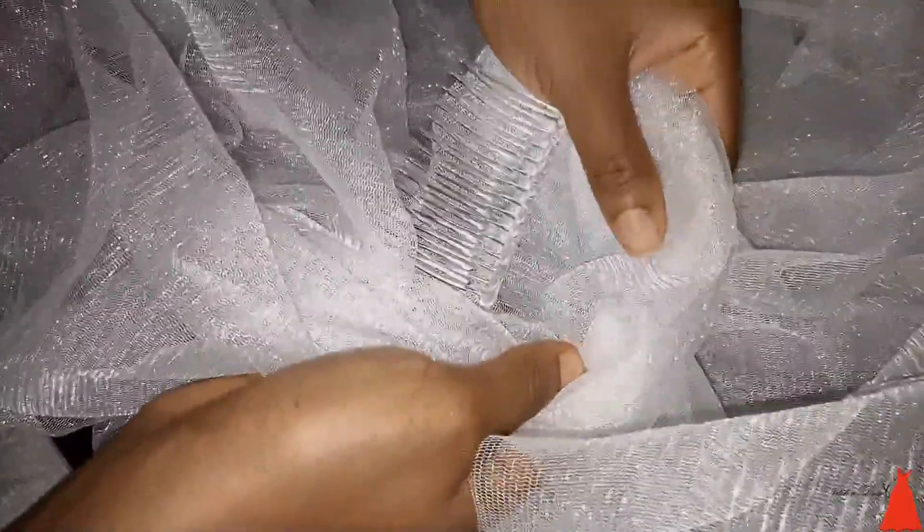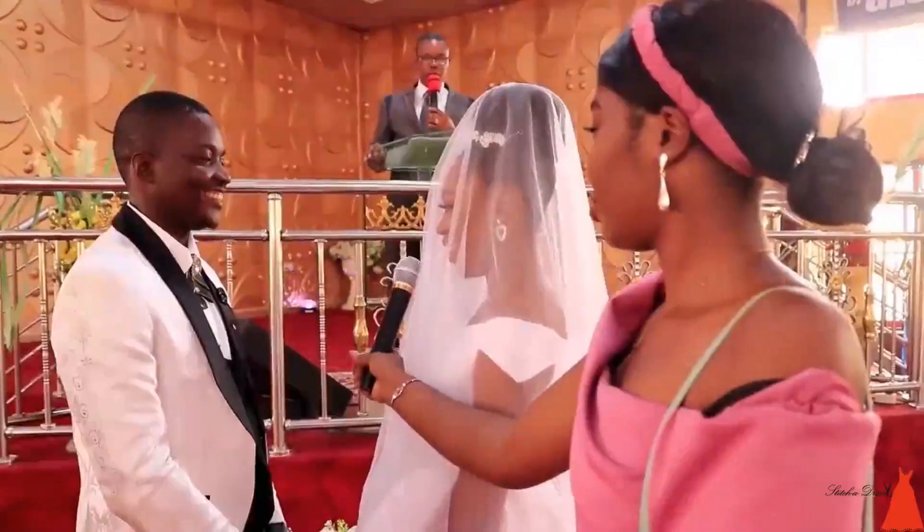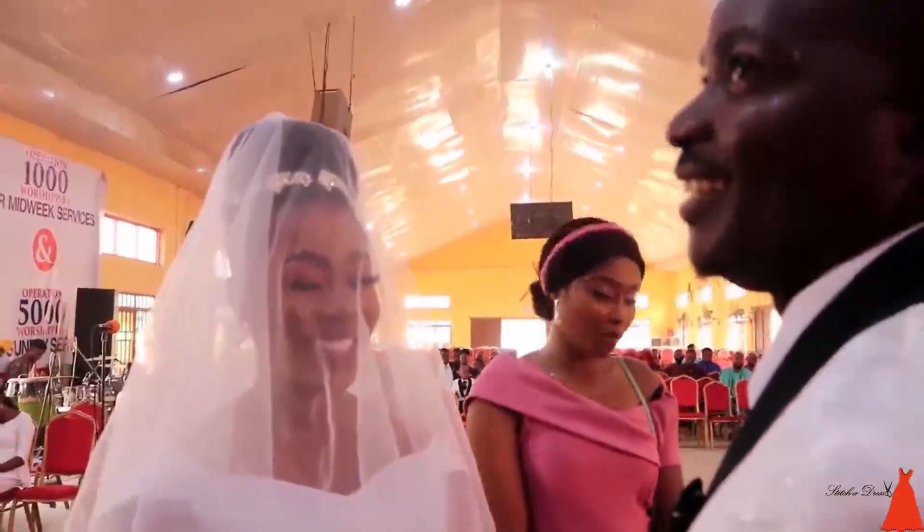That's the easiest way to make your own wedding veil. If you enjoyed this video, give it a thumbs up, hit the subscribe button, and I'll see you in my next one. Bye!